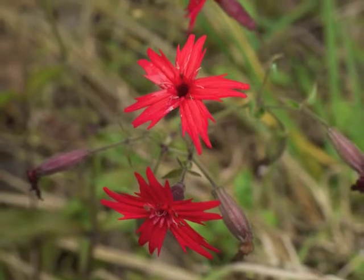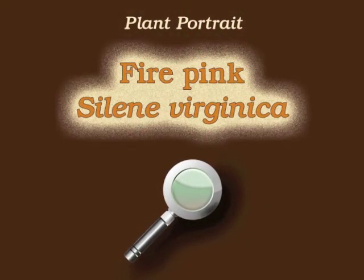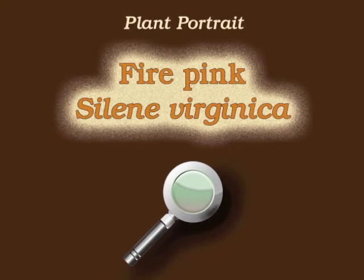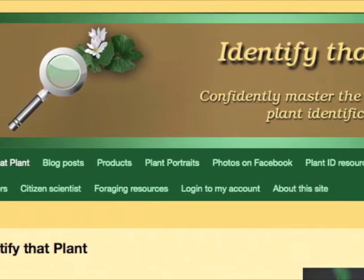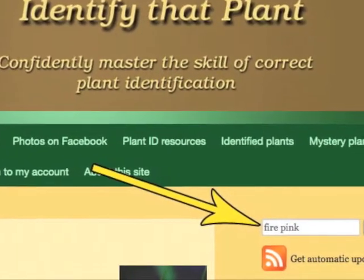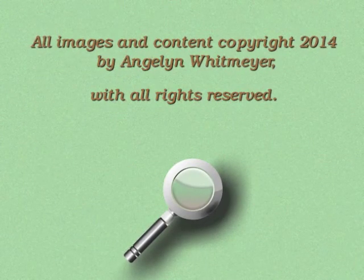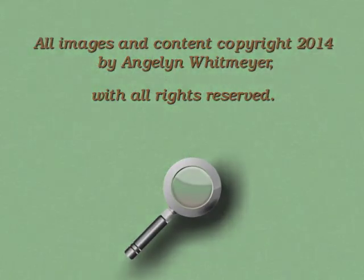This is Angeline. Thank you for watching and learning about Silene virginica, also known as fire pink. Visit identifythatplant.com for more images of fire pink, for plant identification resources, and for information about how you can confidently master the skill of correct plant identification.